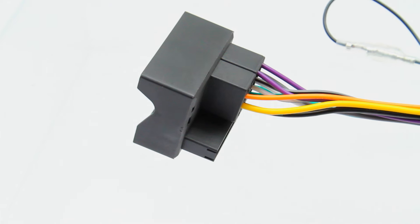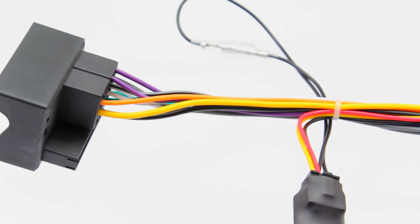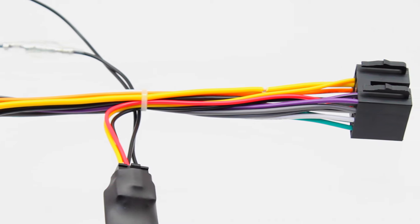Hi, I'm Aaron from Connects2, and today we're introducing our new basic head unit replacement range. The basic range allows a plug-and-play solution when installing a new aftermarket head unit, and ensures a simple, cost-effective result for any CAN-bus vehicle on the market.